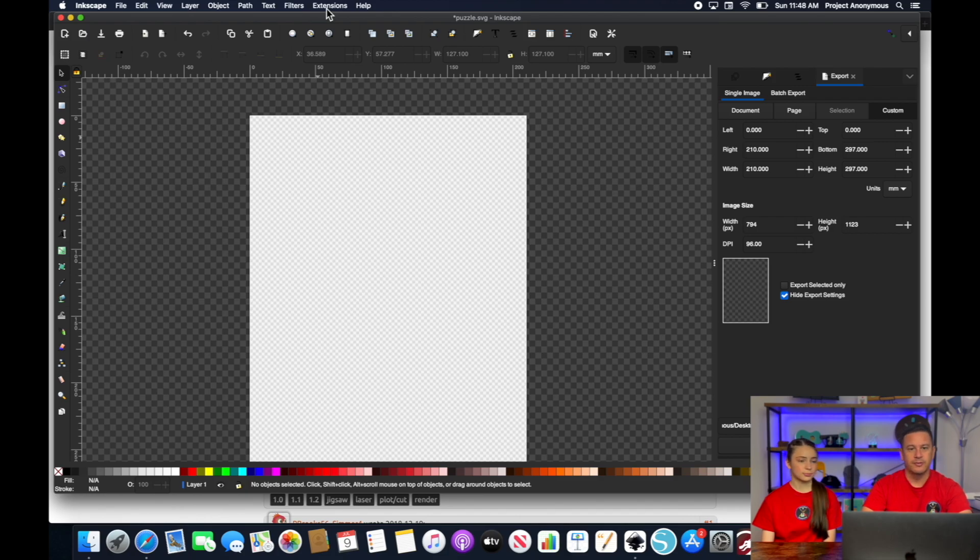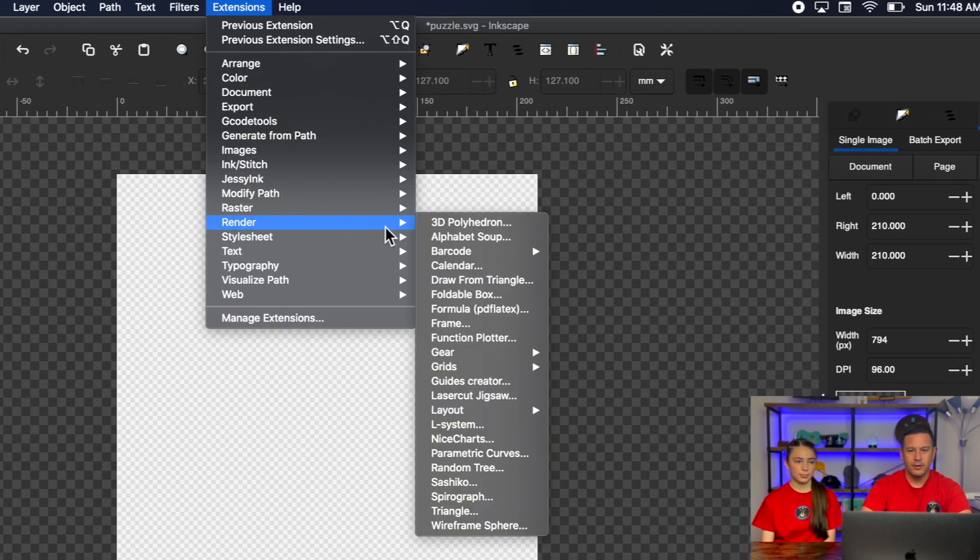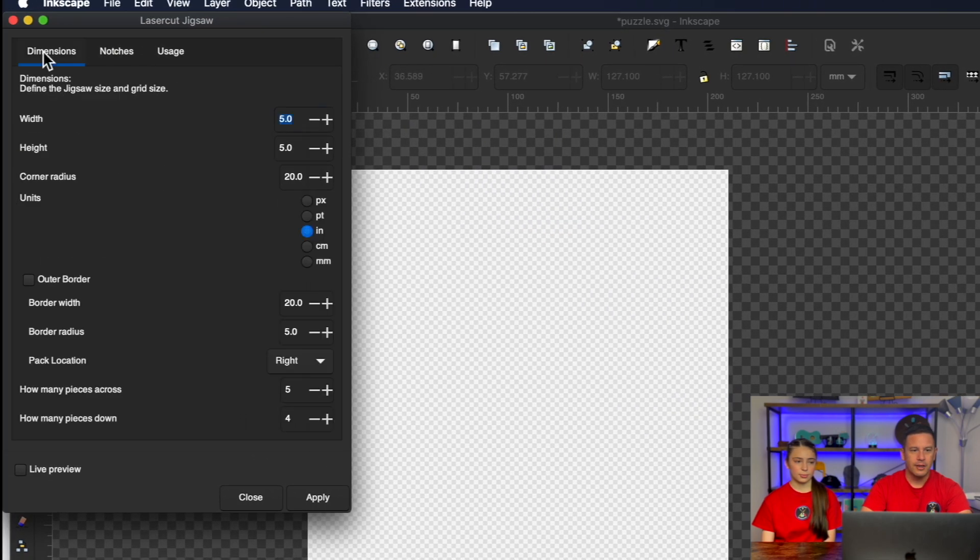To use the Jigsaw puzzle extension, go to Extensions, then Render, and there it is right there — Laser Cut Jigsaw. Just click on that and you can set all kinds of settings here.